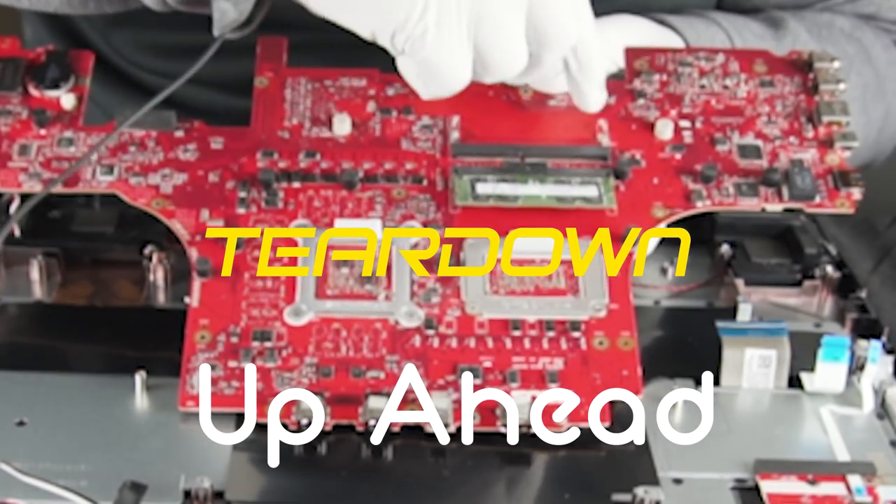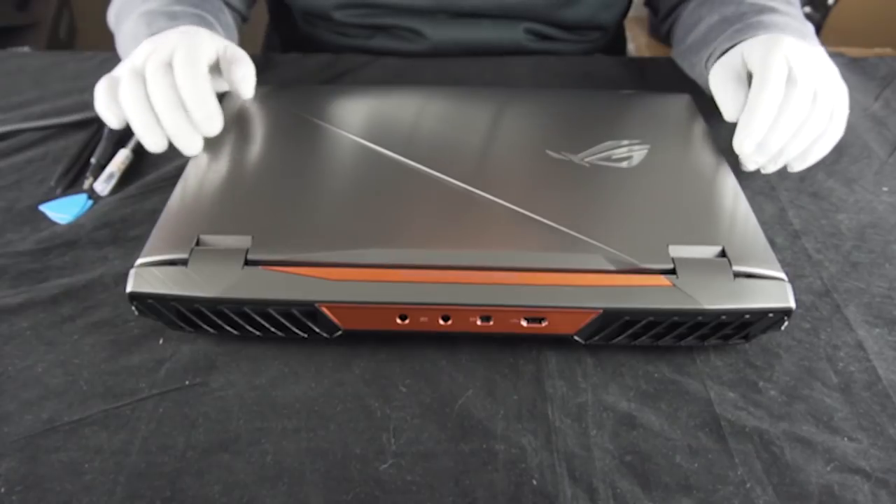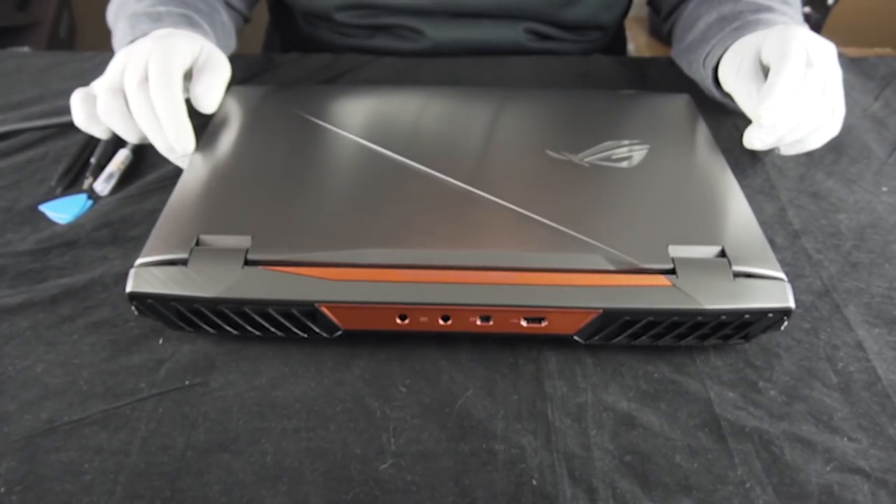Make music on these, gotta sample that later. This is Computer Upgrade King again, we're back with an upgrade for the ASUS G703G.